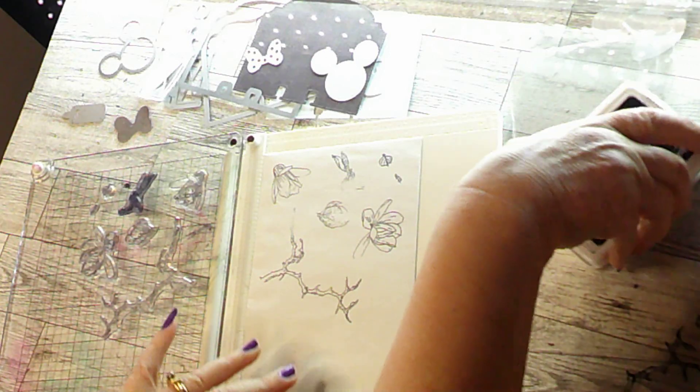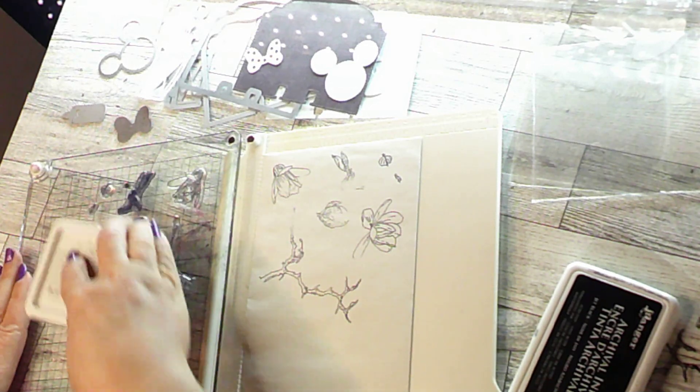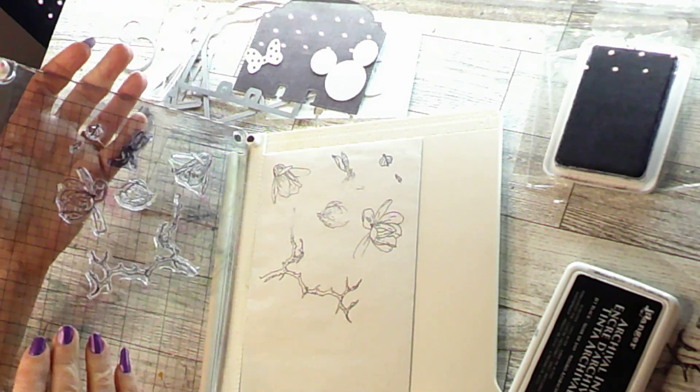Let's ink it one more time, because sometimes when you first get stamps like this they're not always the very best quality. But you do want a good stamped impression, so let's try this one more time.